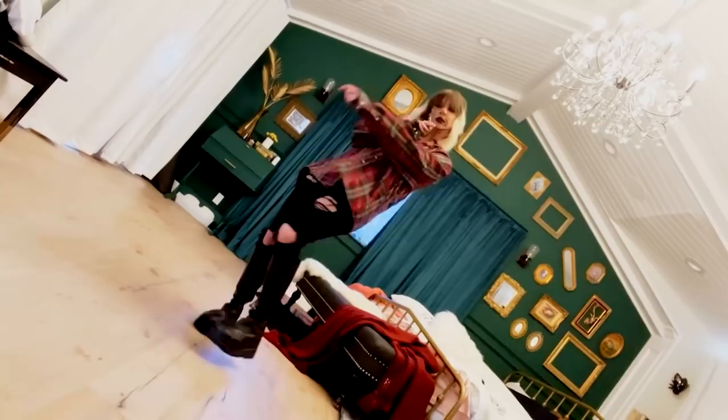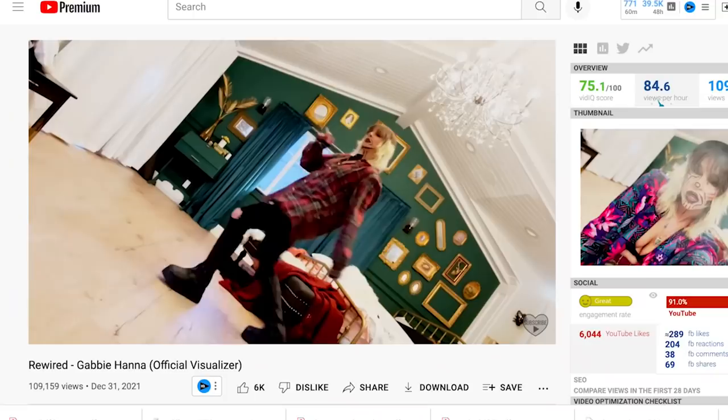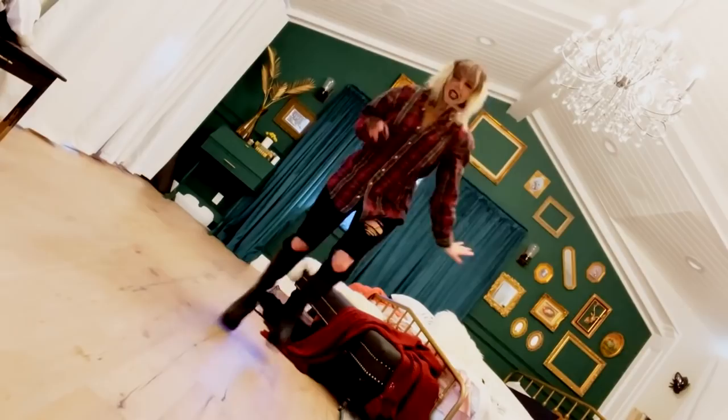After a shaky return to the public eye, influencer Gabbie Hanna has released her newest independent rock song, 'Rewired,' along with a self-produced music video — or official visualizer, which is like a music video you don't have to try too hard on. But Gabbie could have made a better music video and still not tried that hard. And I'm going to prove it.